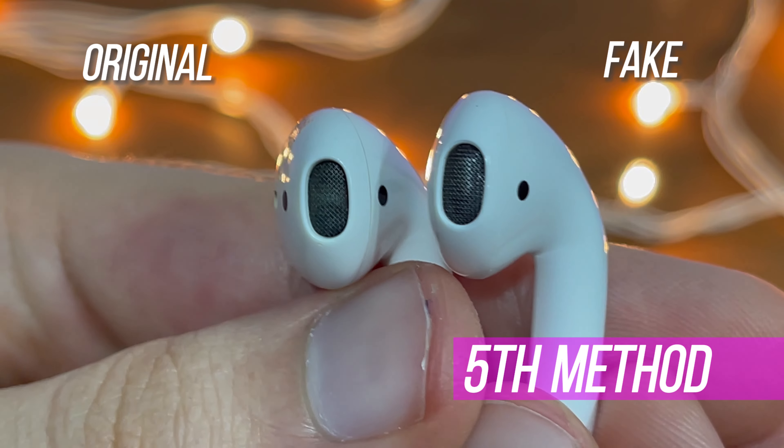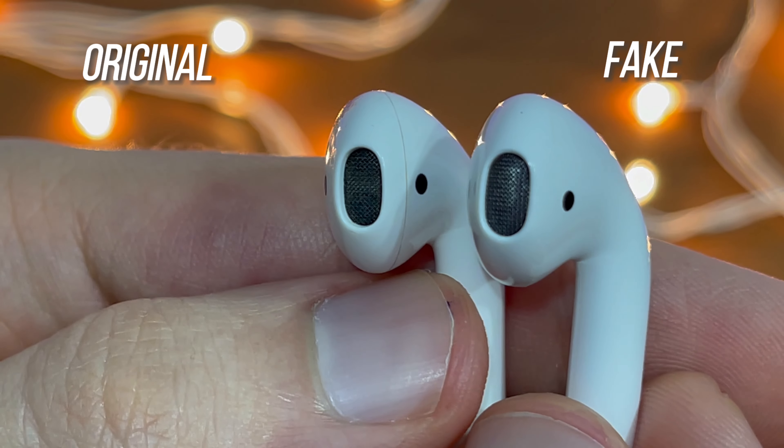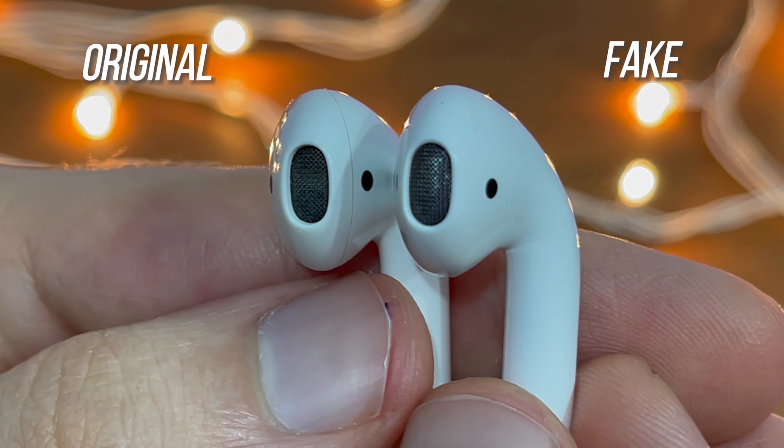The next thing to pay close attention to is the ear tips and the part that goes into your ears. On the original model, you will see that it has two holes, but on the fake one that's not the case — the little mesh covering the ear tips doesn't allow you to see through it.